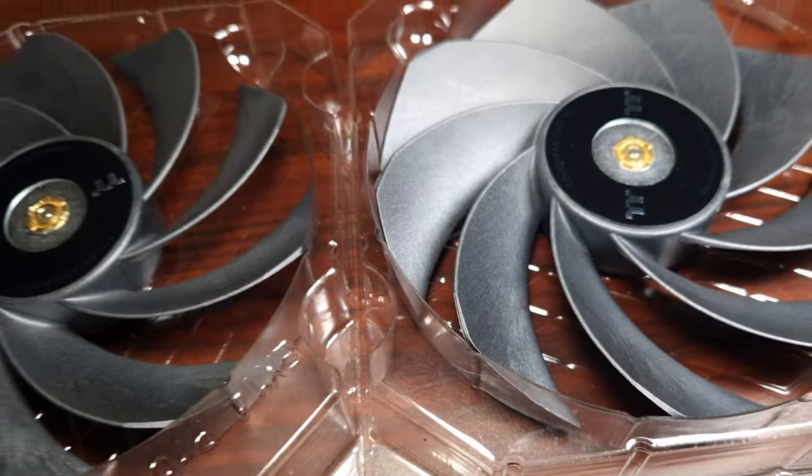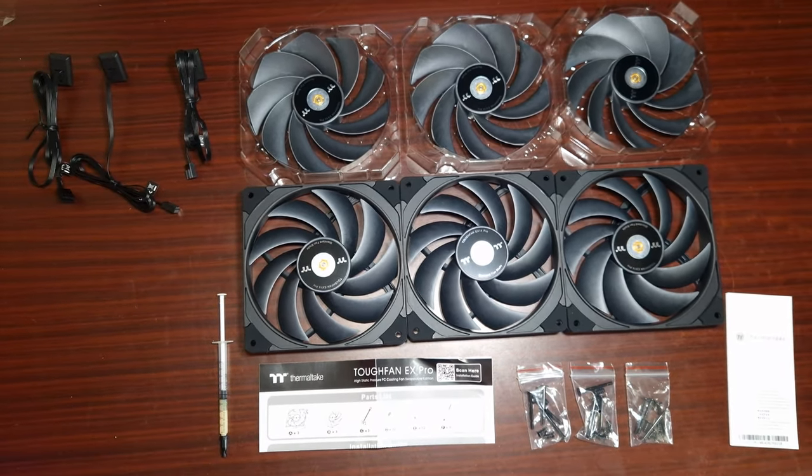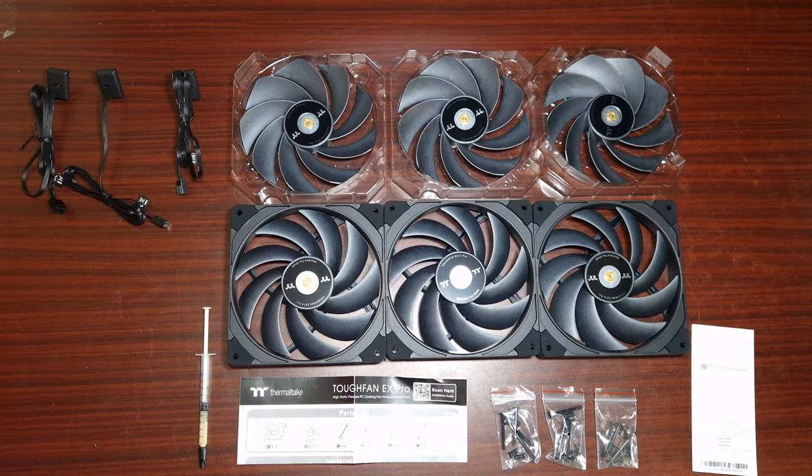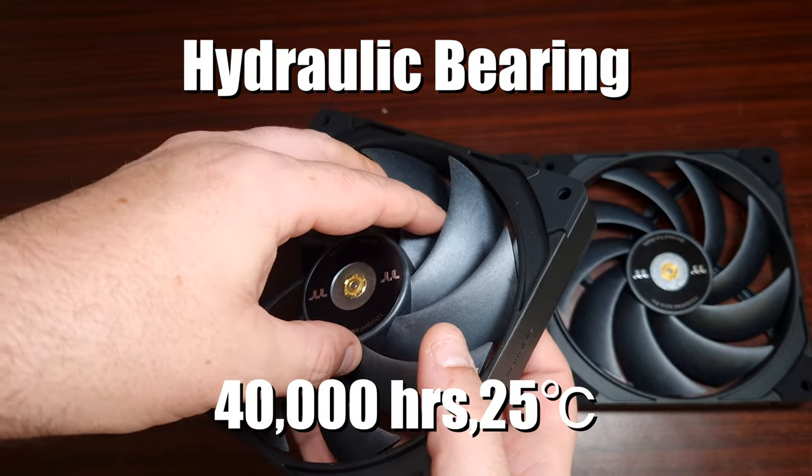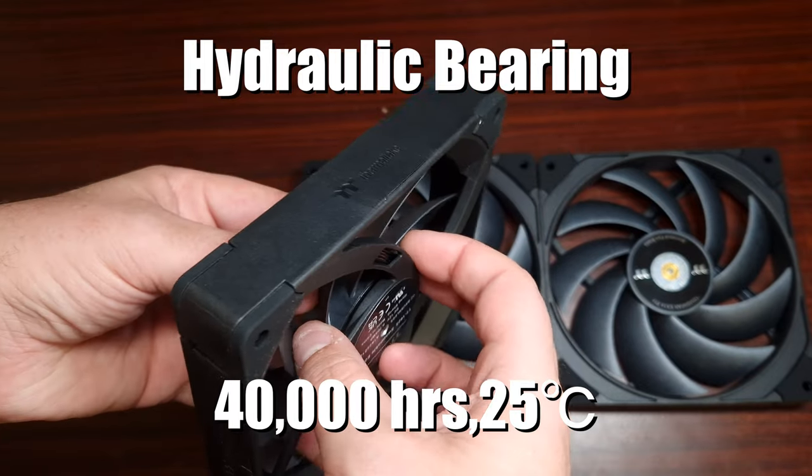As for air pressure, the standard fan blade is 3.57 mm H2O, and the reverse fan blade is 2.95 mm H2O.